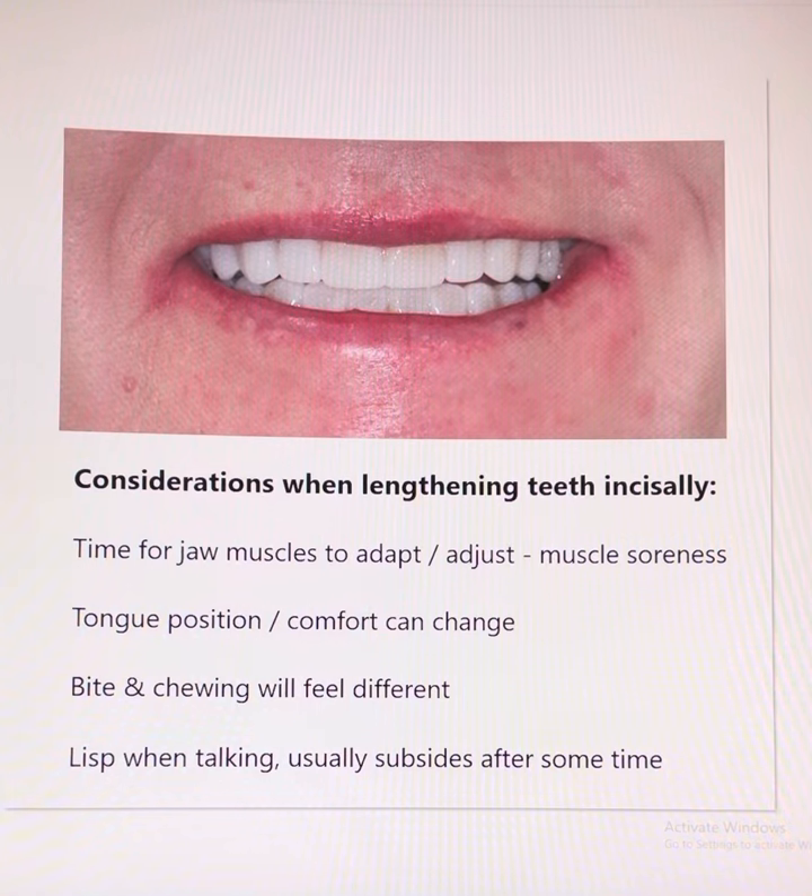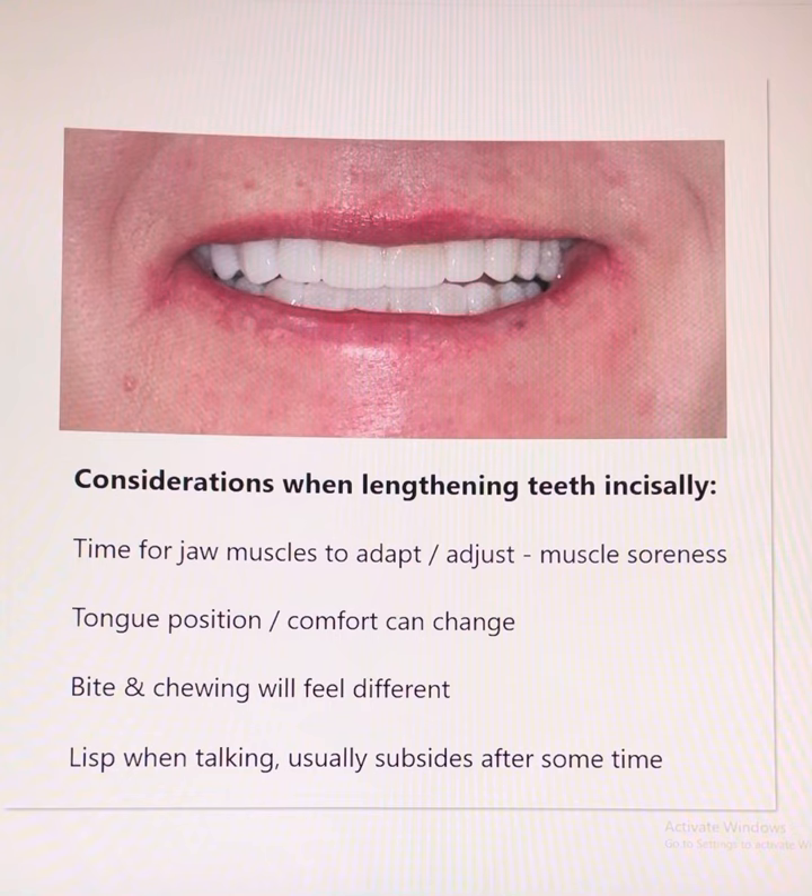When we lengthen a patient's teeth and increase the height of the bite, there are important considerations to discuss. Number one, the muscles that control jaw movement will need time to adjust, so there could be some discomfort and soreness on either side of the face. The tongue position and comfort will feel different. When biting and chewing food, it will also feel really different. And there will be a lisp when talking — this usually subsides after two to three weeks.